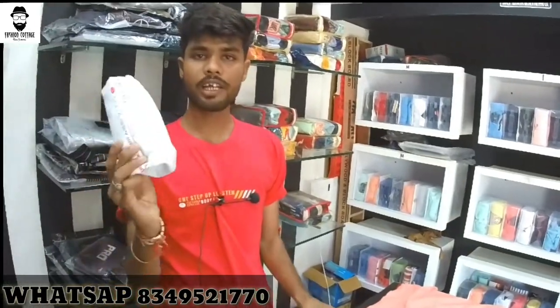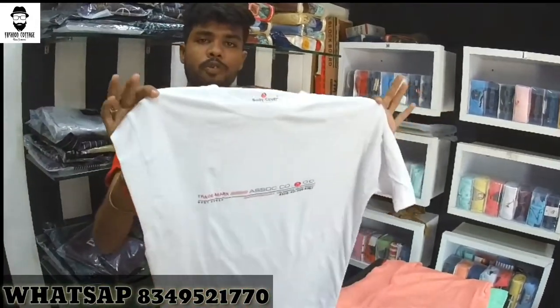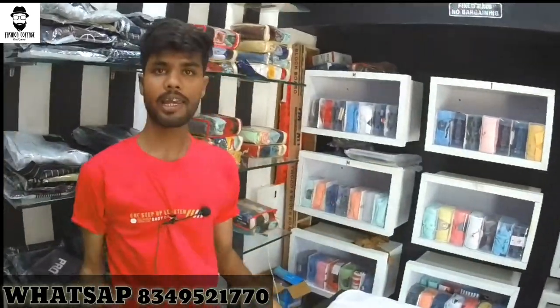White color is also available. The quality is very good — this T-shirt is in cotton fabric. The whole T-shirt is 100% cotton. Sizes available are M, L, XL.